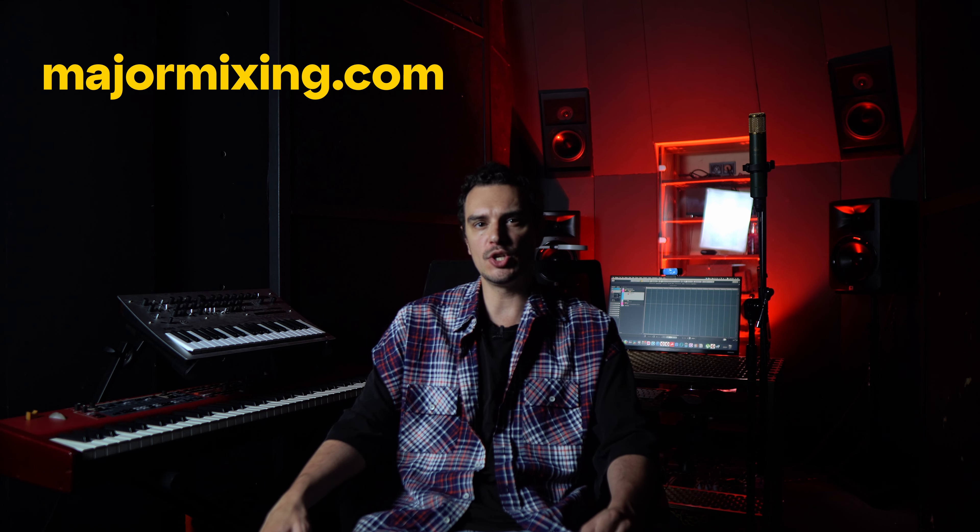Now, only one question remains. How to find the right mastering engineer for your music who is certified for creating Apple Digital Masters? Here you have two options. You either check if your favorite mastering studio or engineer has the Apple certification. Or you can come to us. Our online mixing and mastering studio, Major Mixing, is on the Apple Digital Masters providers list. We are a studio with many years of experience. We know how to master a song to the top chart level, and we care for your success.